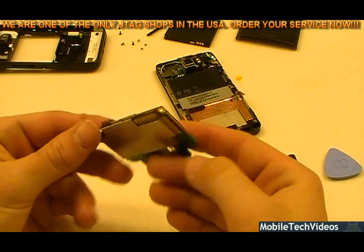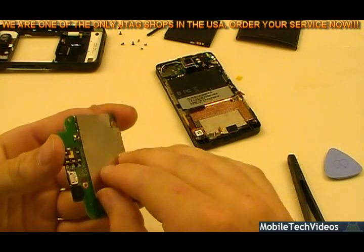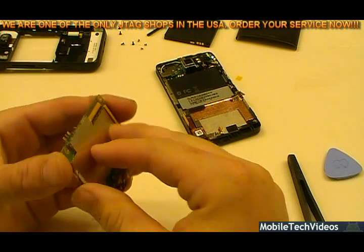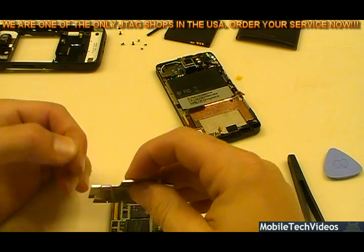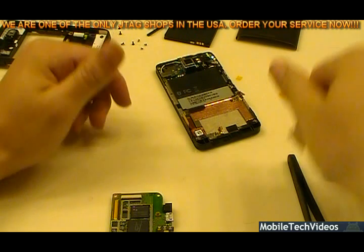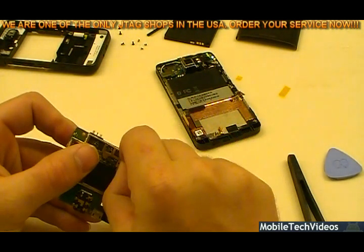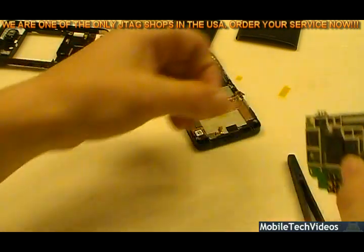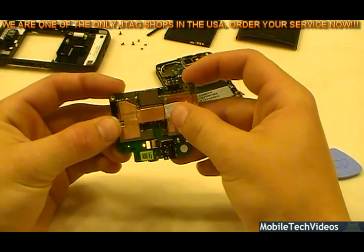Now we've got the motherboard out and we're getting ready to J-tag it. We'll just remove the protective heat sink cover, which will be reapplied after the process. Please don't ask how we do it because you will not receive an answer — this is not a tutorial. This is a promotion, just to give you an idea of what's involved and what you're paying for. There's the motherboard, there's everything ready to roll for J-tag.